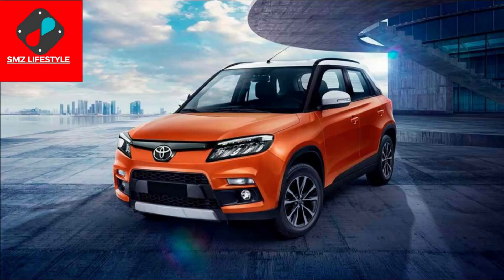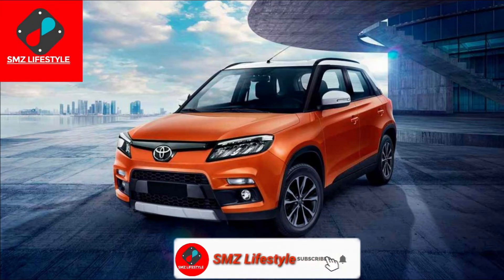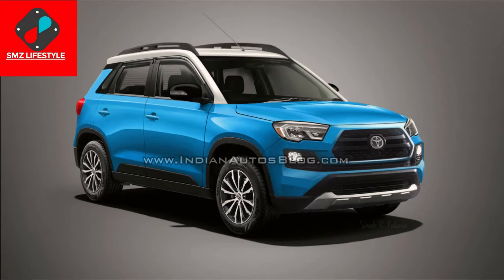I will show you the video. This is an Urban Cruiser, a Toyota model. I have a photo of Toyota, Suzuki, and Samurai battle. The cross bed and open — this model is Glanza, and we have a rebadging.